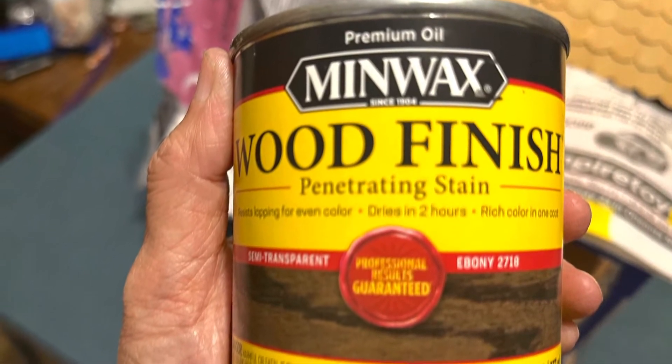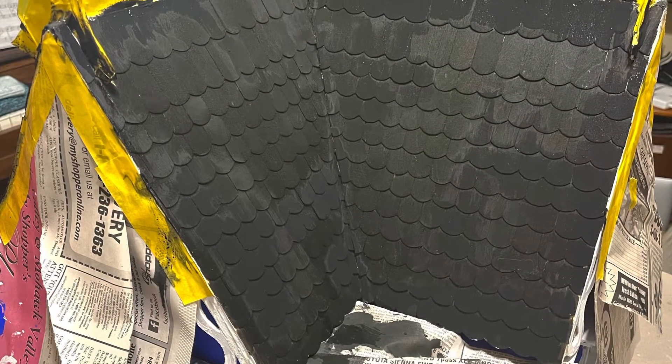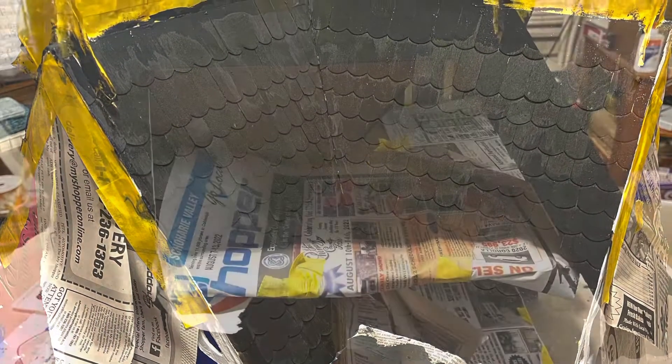Ebony wood stain for the roof, and this is what it looks like. Needs a little work, but it'll get there.